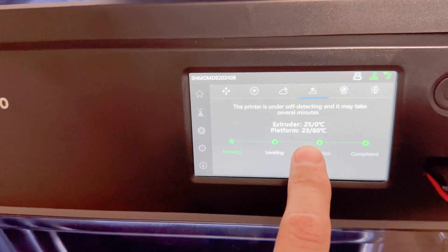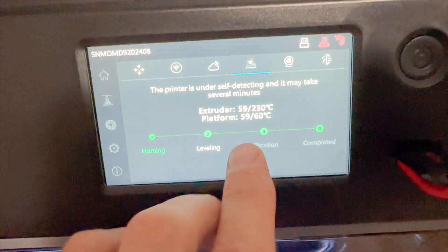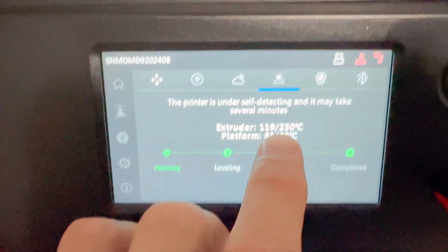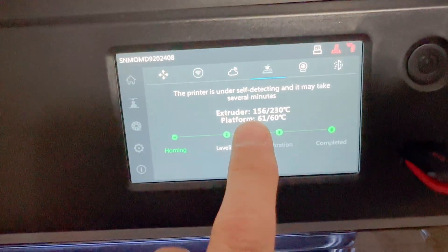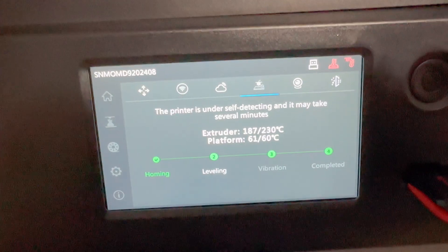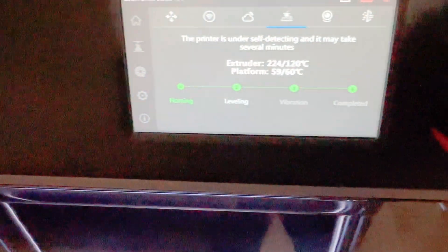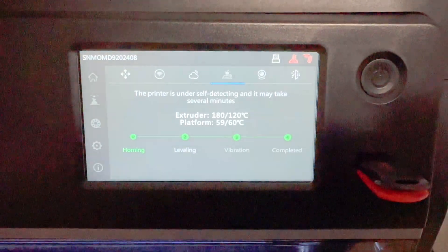The extruder was reading zero before and the temperature was never increasing at all — it would just say zero. The platform would get hot but the extruder would never increase in temperature. The problem has been solved. The platform has heated up to 60 degrees Celsius and the extruder is now heating up. The extruder is going to heat up to 230 degrees Celsius — that means the problem is definitely solved, all because of this cable. Contact FlashForge and ask for the new print head bus cable — that's what you need to fix the E0015 extruder temperature error. Hope you guys liked this video, like, subscribe, and comment — I'll see you in the next one.